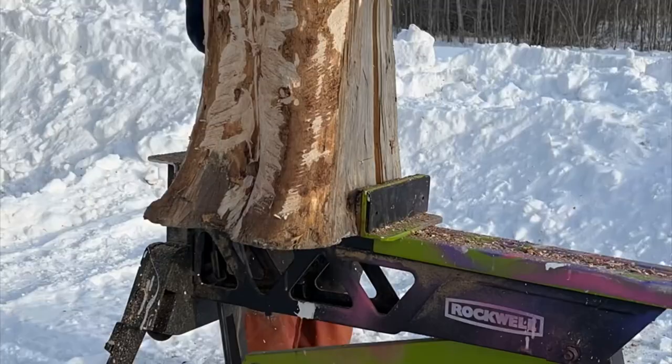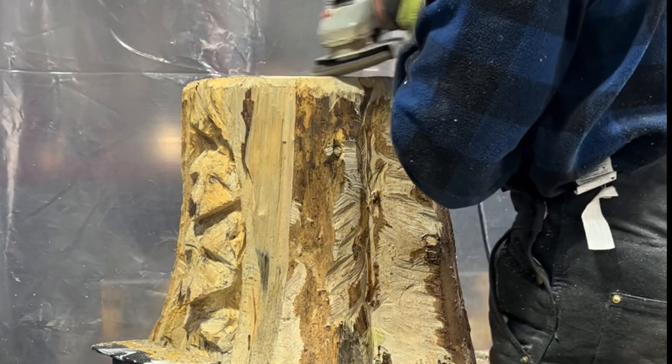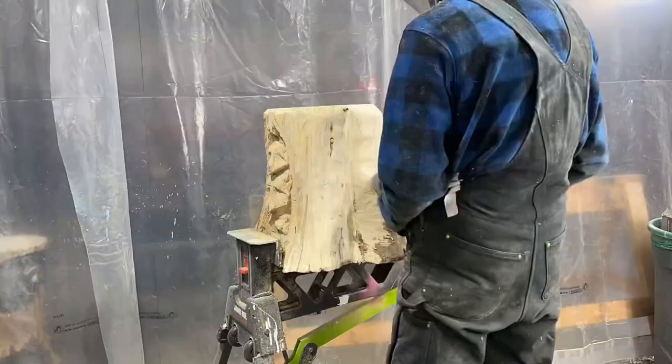Remove any bark from the outside of the stump. Next, take an angle grinder with a flap disc to sand the surface of the stump — the top, the bottom, and the sides — everywhere except for where the raccoons are. Make sure you're wearing gloves, ear protection, eye protection, and a dust mask or a respirator.